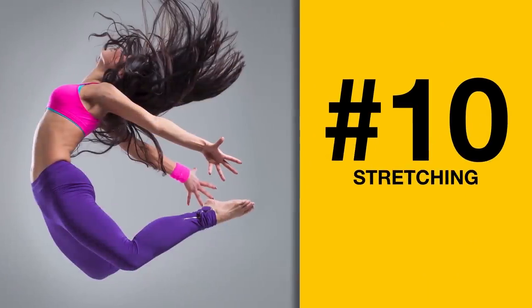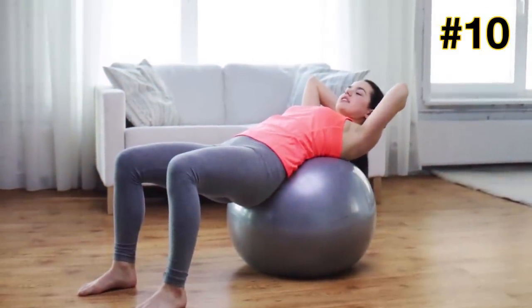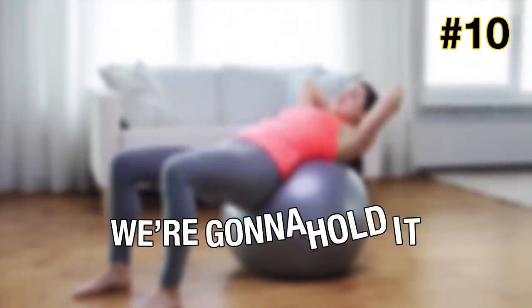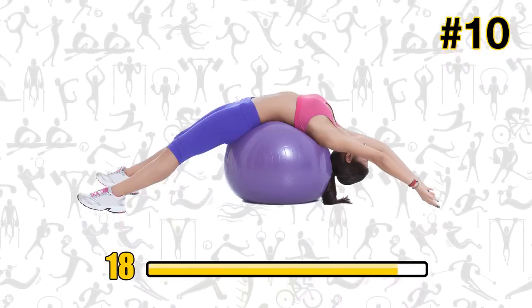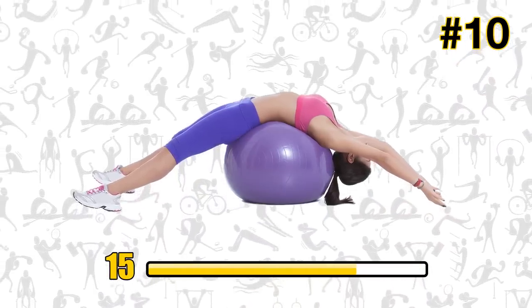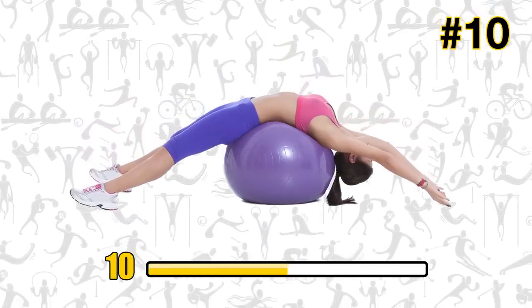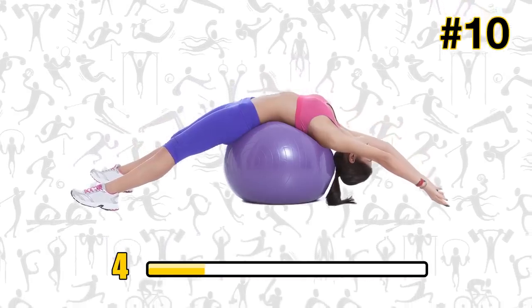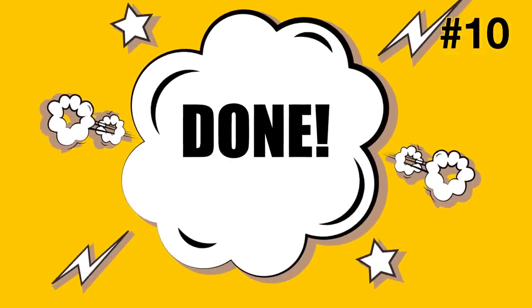Exercise number ten: stretching. Let's finish this workout with some back stretching. Grab your exercise ball — put the center of your upper back on the ball and bend back carefully while spreading out your arms and legs. We're going to hold it for just 20 seconds. Can you feel that stretch? Feels nice, right? It's like a reward for getting to the end of this intense workout. Think relaxing thoughts and go to your happy place. Three, two, one — and done. Give yourself a pat on the back; you deserve it.